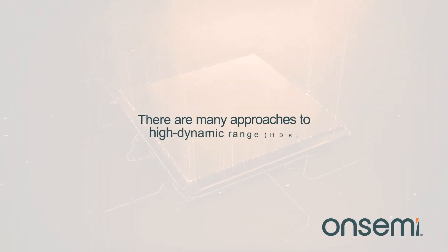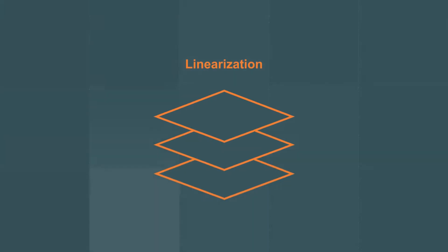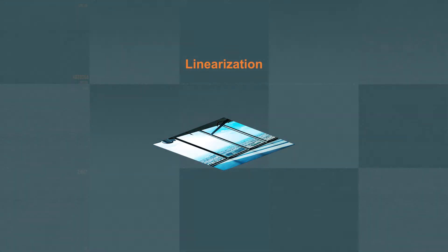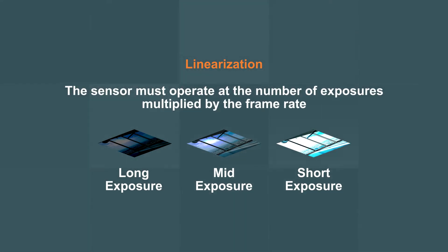There are many approaches to high dynamic range imaging. Linearization involves taking several images, each with different exposures, and combining them to achieve the scene's best possible dynamic range. This approach requires processing and multiple images for each frame, so the sensor must operate at the number of exposures multiplied by the frame rate.